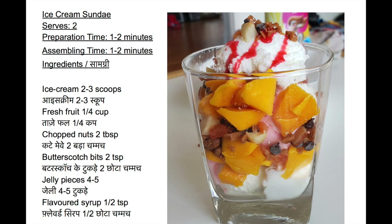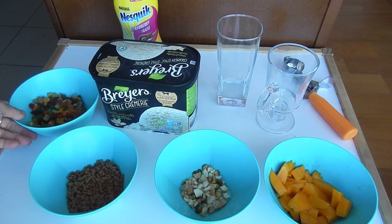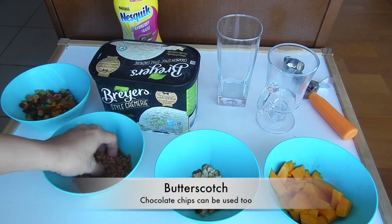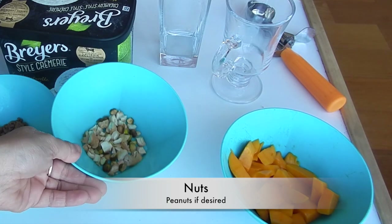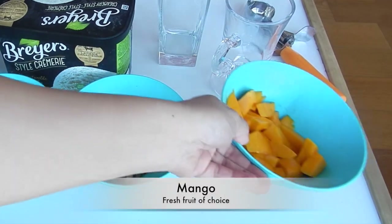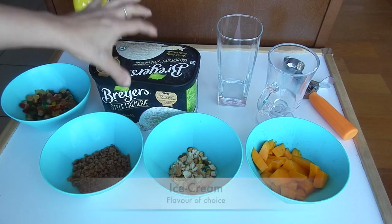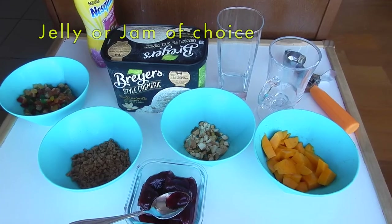Please check the ingredients for today's ice cream sundae. So here I have everything: tutti frutti or mixed fruit that are candied — you can use of your choice. Then butterscotch pieces — you can always use chocolate chips if you like. Nuts or dry fruits of your choice. Fresh cut fruit — today I am using mango. Some flavored syrup, and finally ice cream of choice. Also you can use jelly or jam.